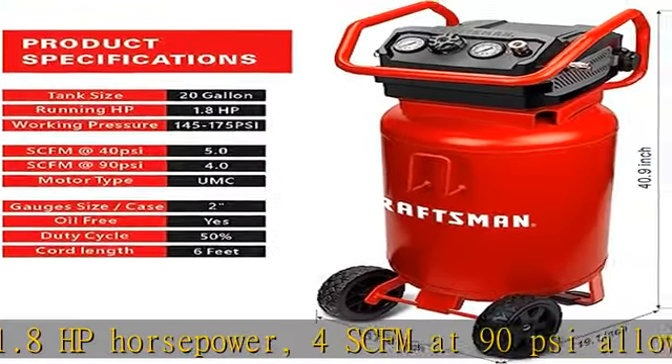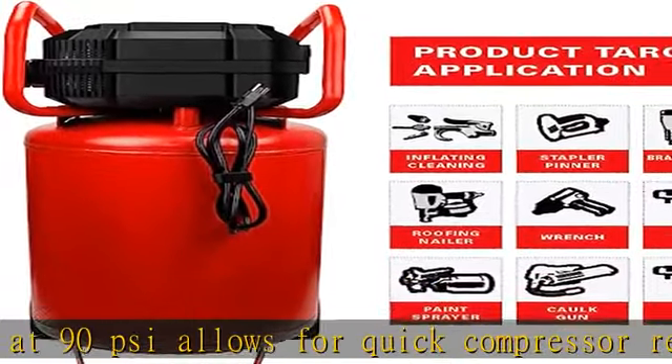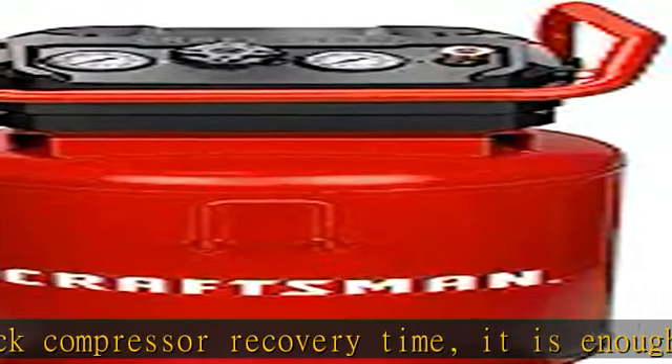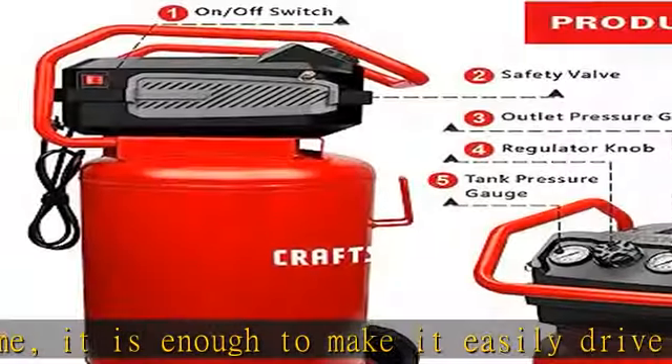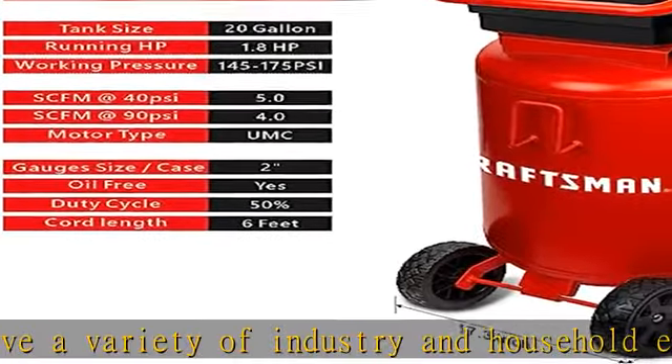Multifunction: this air compressor is designed for garage, job site, and workshop. Perfect for inflating, cleaning, stapler/pinner, brad/finishing nailer, roofing nailer, wrench, drill, paint sprayer, caulk gun, chisel, and other tools.